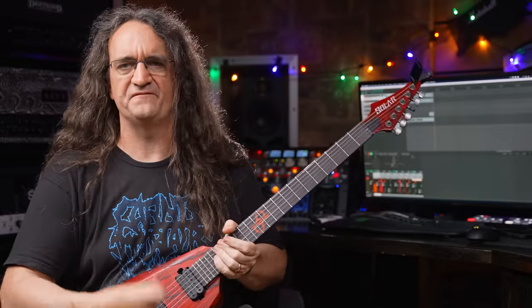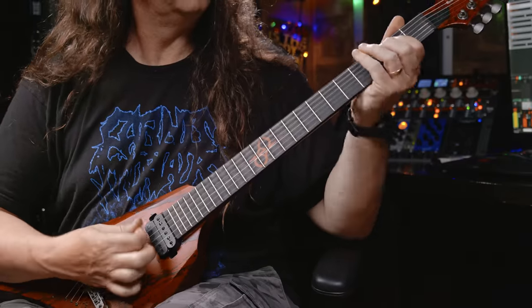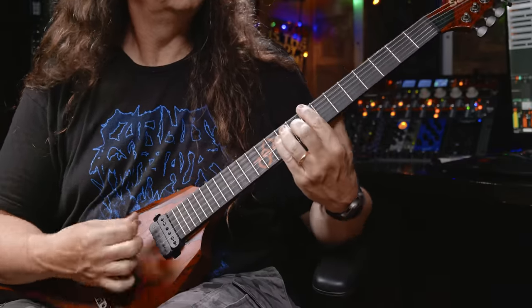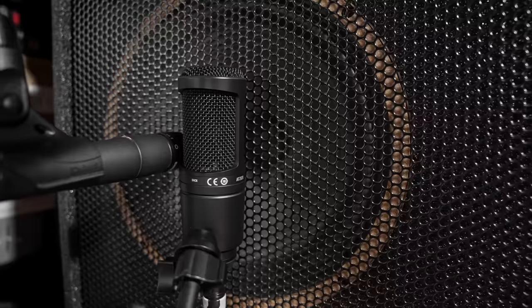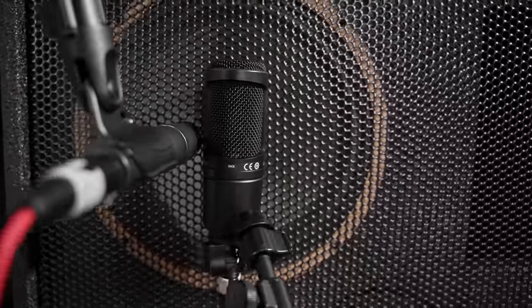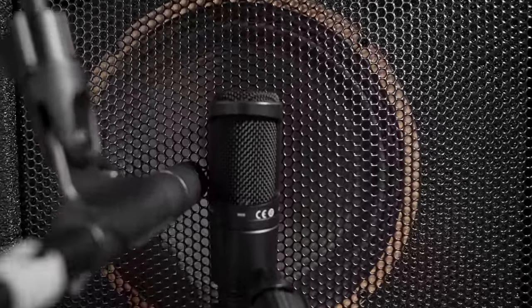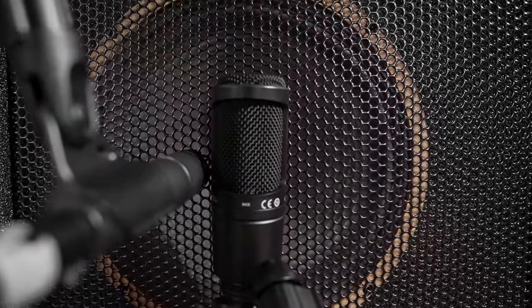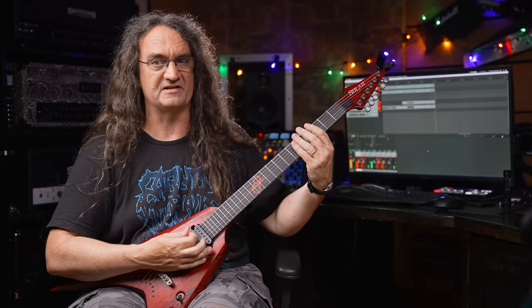Just by way of comparison, here's the SM57 mic'd up on the same cabinet. Granted, that's a little bit quieter than the AT2020. I've got the AT2020 pretty much dead center on the dust cap, maybe just a little bit off to the side. And because of physical limitations, we've got the SM57 off on more of the cone as well. But really, when you compare the two, it's a pretty stark night and day difference.